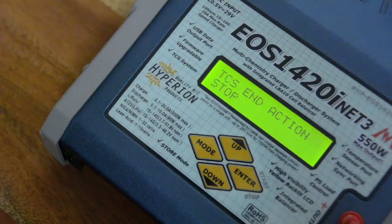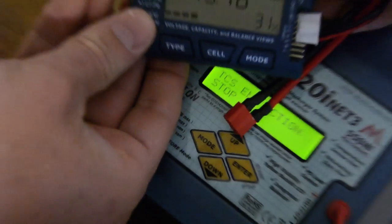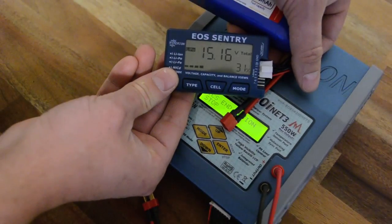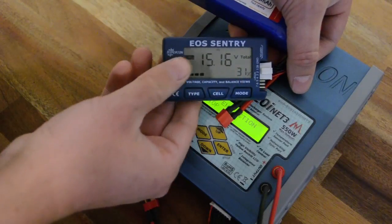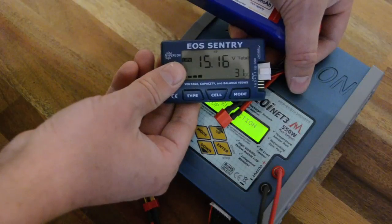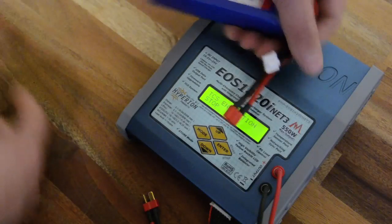Let's start by checking out the LiPo to see its current state. This is the Hyperion EOS Sentry LiPo checker. It tells us that we have just about 31% left in this battery, which means it's virtually empty. So that's the state we are starting out with.